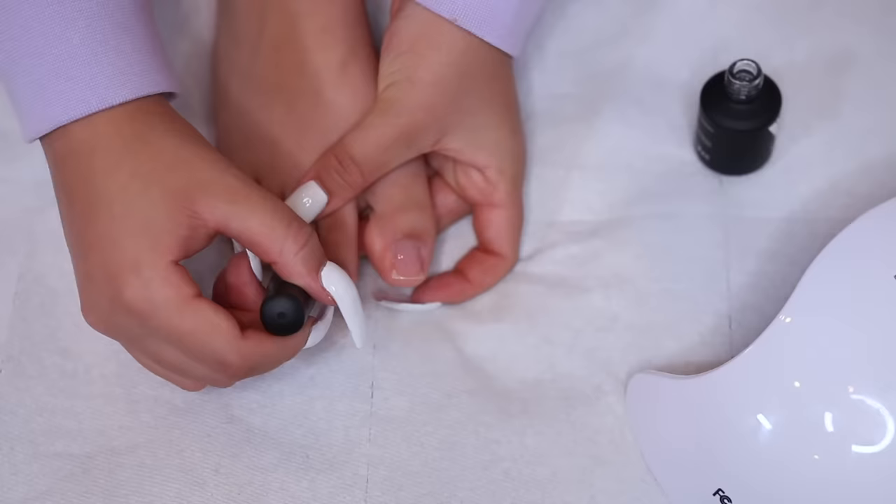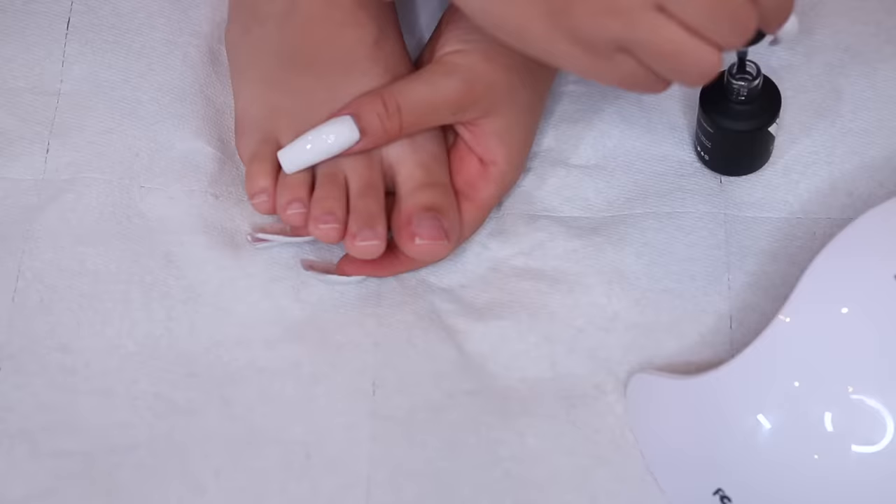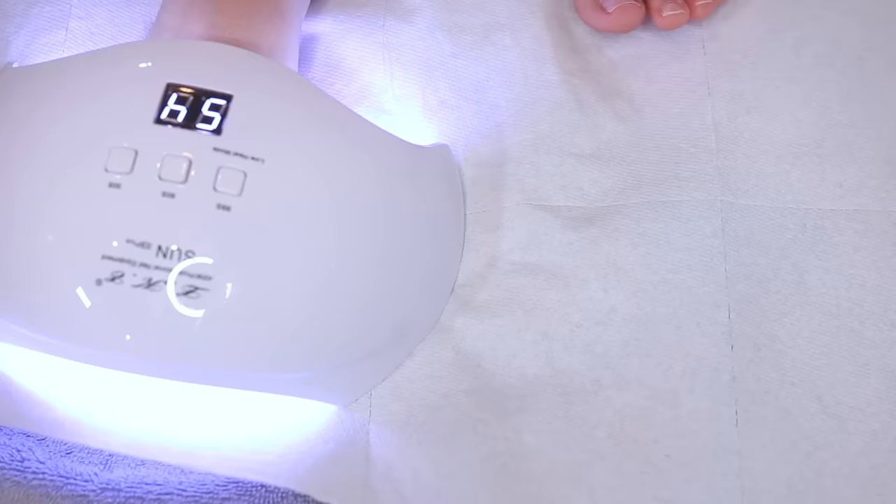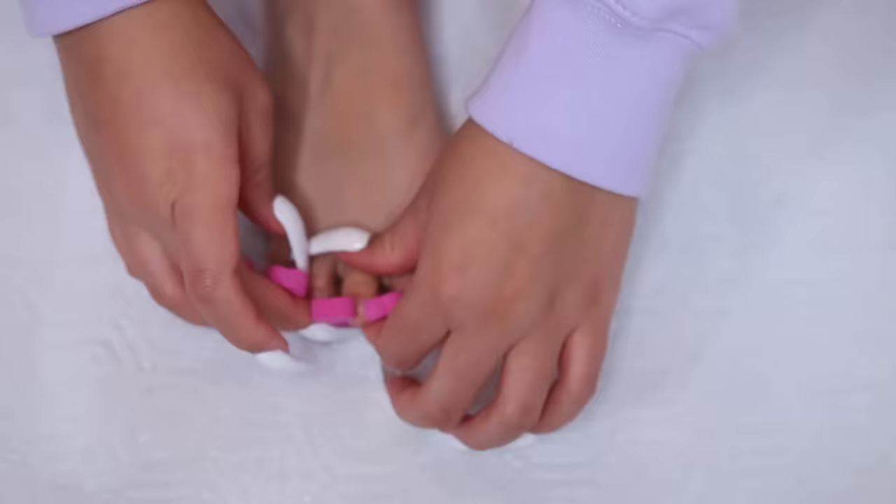With gel, the first step is base coat. All the polishes I'm using today are from Valentino Beauty Pure. I apply base coat all over my toenails and then put my toes into the UV light for 60 seconds.